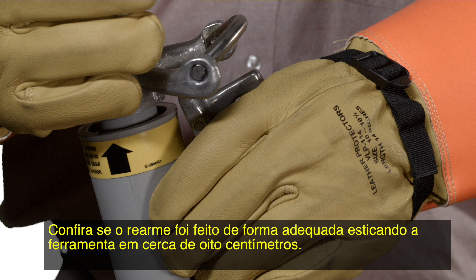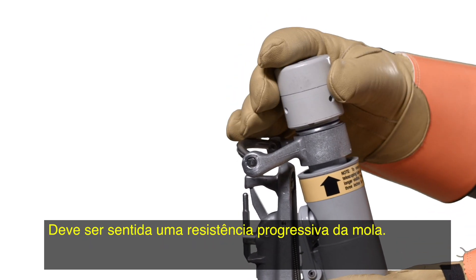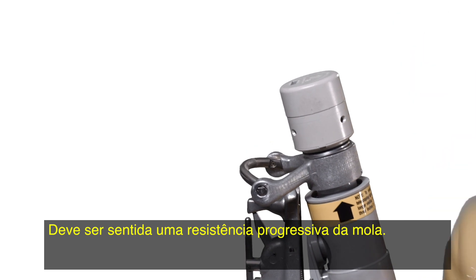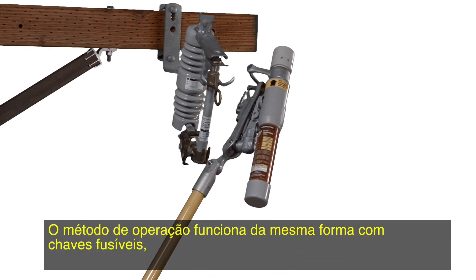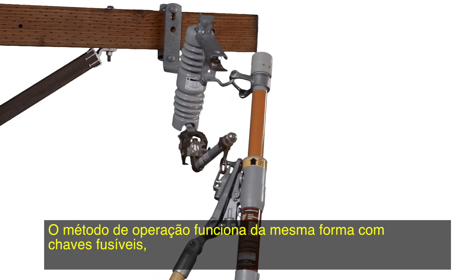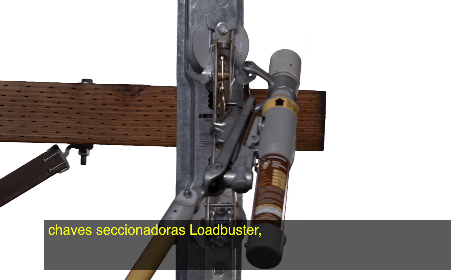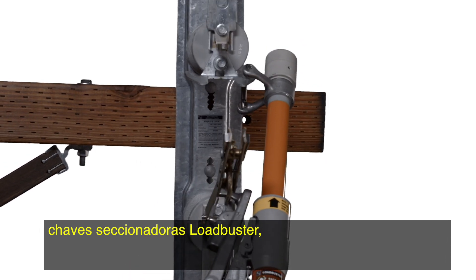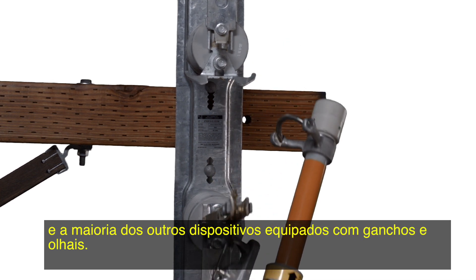Check for proper resetting by extending the tool about 3 inches. An increasing spring resistance should be felt. The method of operation works equally well with cutouts, Loadbuster disconnect switches, and most other devices with a hook and pull ring.